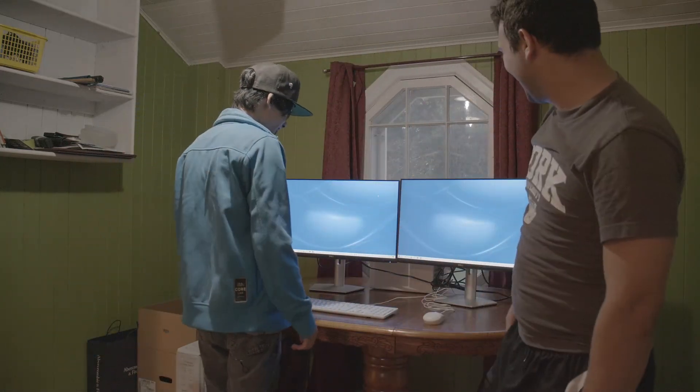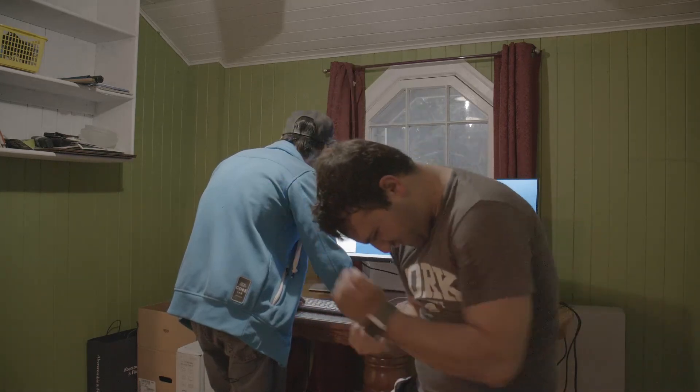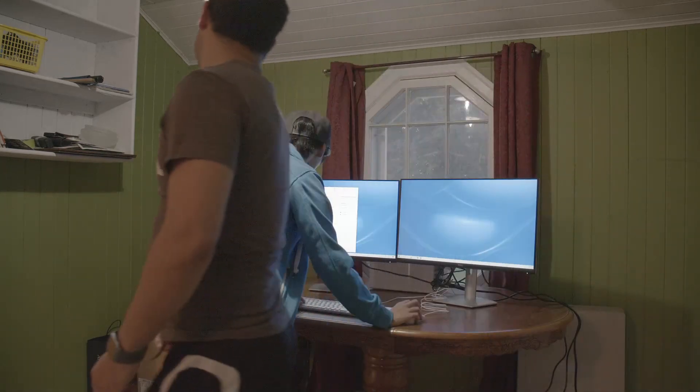This is what two thousand dollars looks like in electronics. All right, first up we've got to restart because there's a bunch of updates that are still doing stuff.